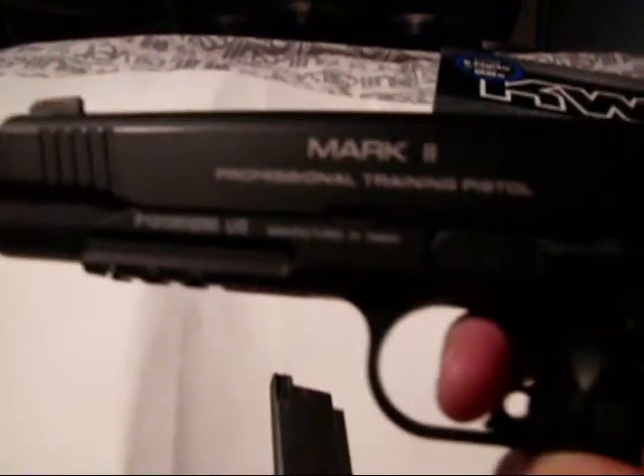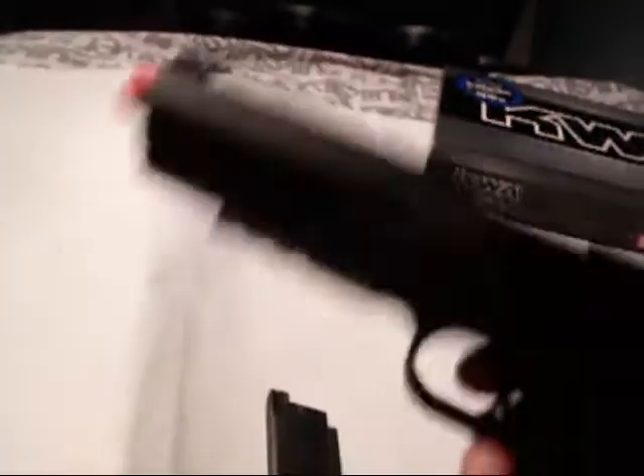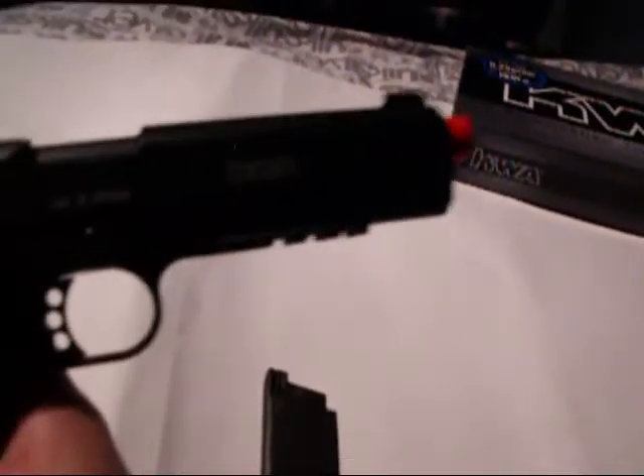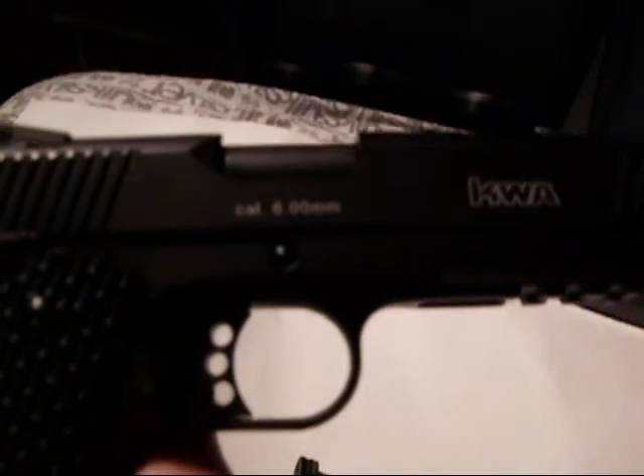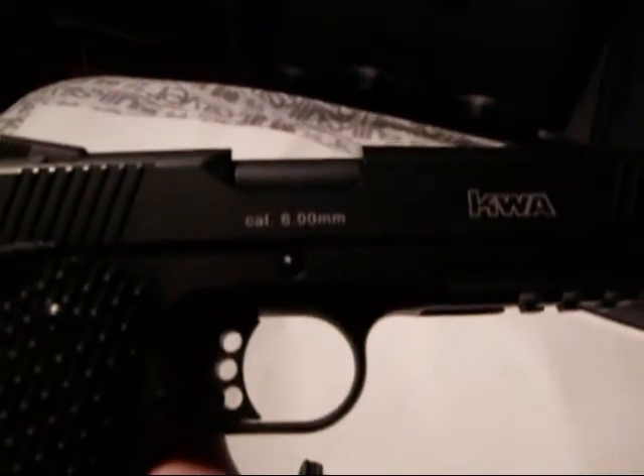The trademarks on the gun read 'Mark II Professional Training Pistol,' along with a serial number and 'US.' On the other side, you've got 'KWA' and 'Cal 6mm,' and it's manufactured in Taiwan.